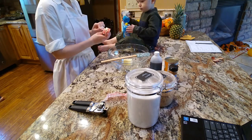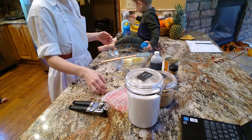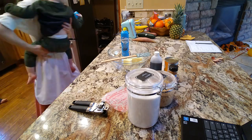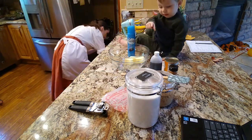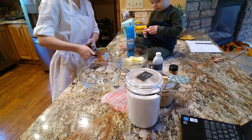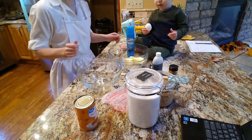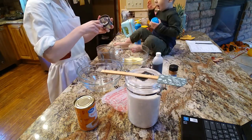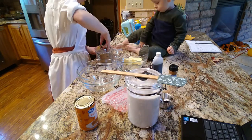So the first one we're working on is the pumpkin cookies. We're doing three quarters of a cup of butter, a cup of light brown sugar, and creaming those together. And then the rest of the wet ingredients are two egg yolks, two teaspoons of vanilla, and half a cup of canned pumpkin puree. I'm realizing I did the eggs wrong — I did two eggs, not two egg yolks.